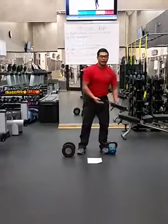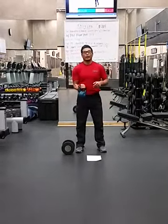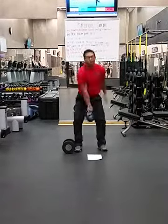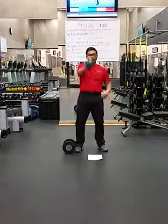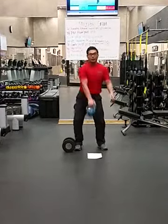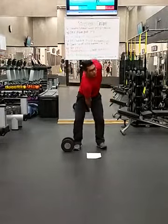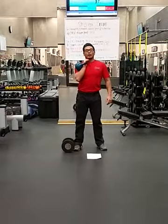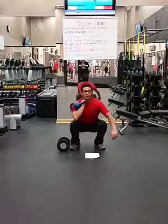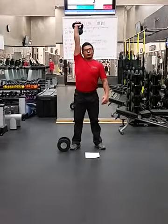The next modality you can choose is the kettlebell. Starting again on the weak side with a single arm swing, then progressing into a kettlebell clean, single arm. From the kettlebell clean, stay in the front rack position, go all the way down to a kettlebell front squat, stand up, and go all the way to a press.